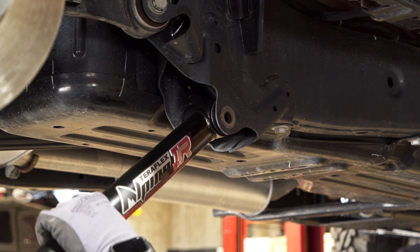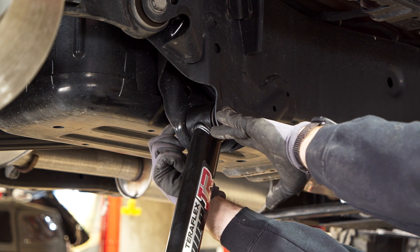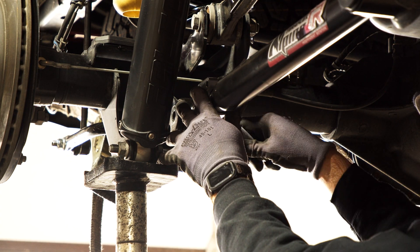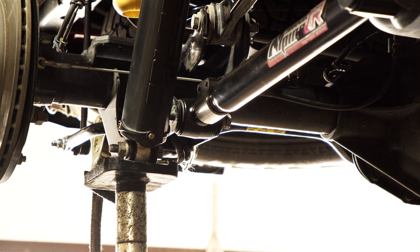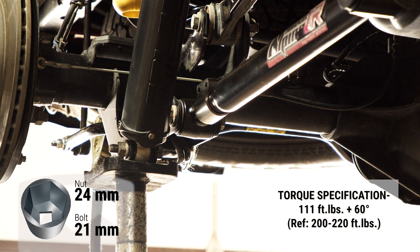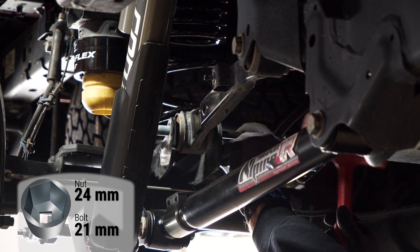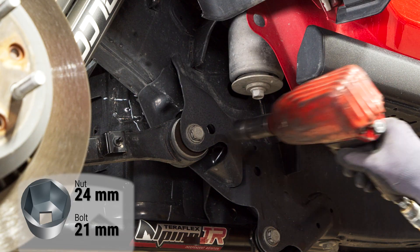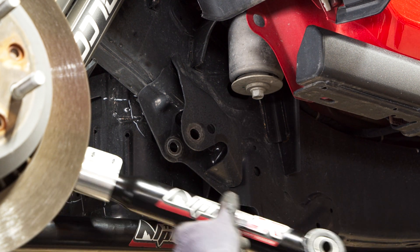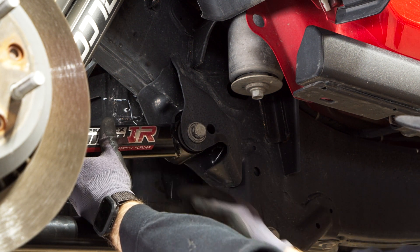Install the rear lower Alpine IR control arm. Remove the rear upper control arm and install the Alpine IR control arm. Install the front lower control arm.